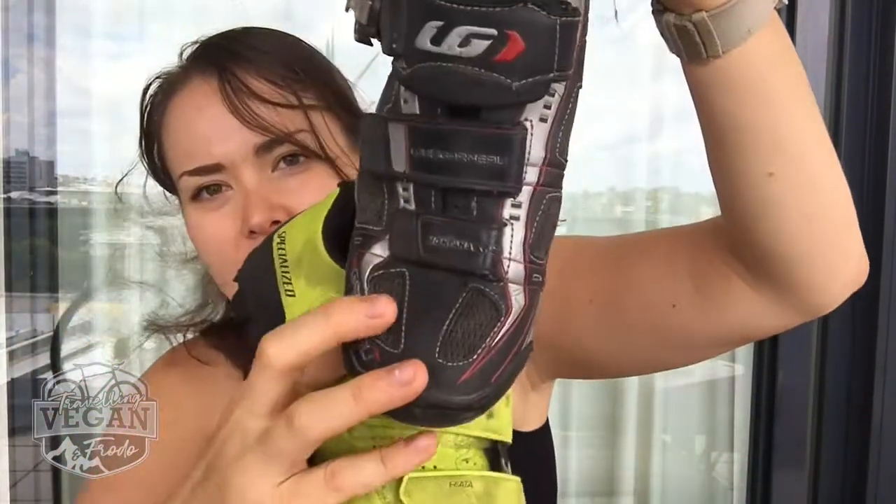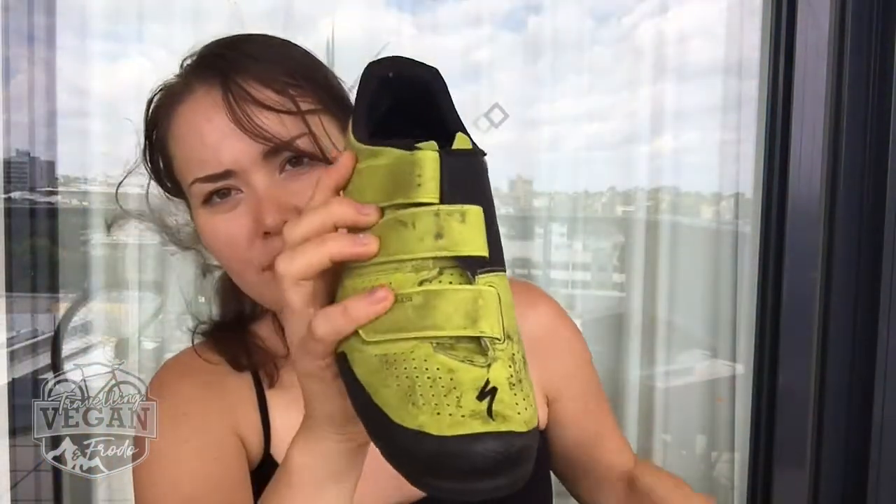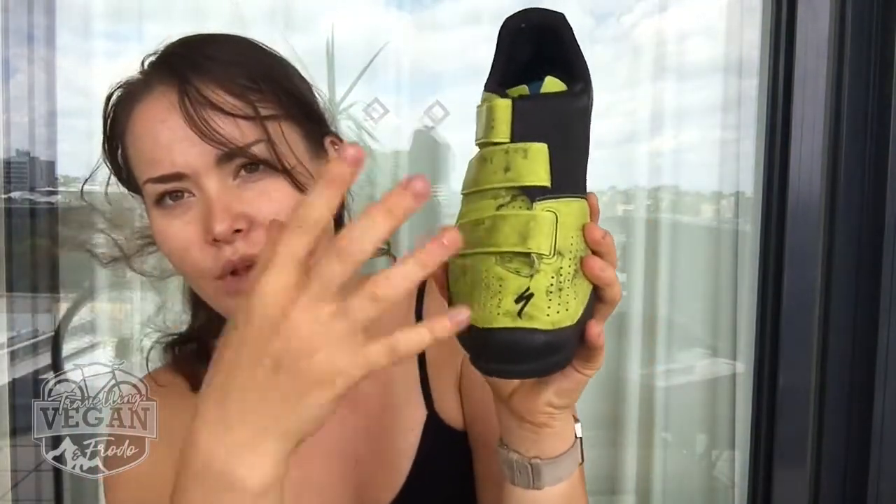I haven't actually cycled in the Specialized Riata in rainy conditions on my tours so far — it's been pretty sweet weather and I really like them. But the rain would just bounce off them. On the old ones you can see there's fabric so it lets rain through, whereas with these it's really protected. There are also little holes for breathing and airflow. I really like these shoes; they're definitely worth the money I paid. Initially I wasn't sure, but they're good.